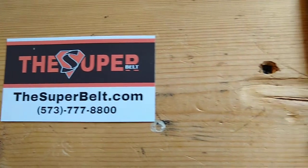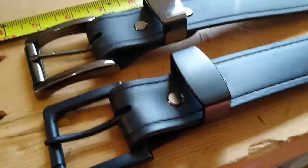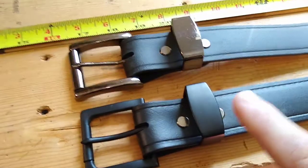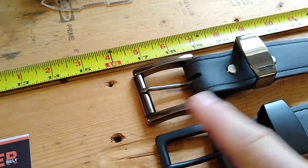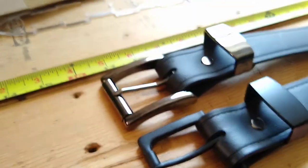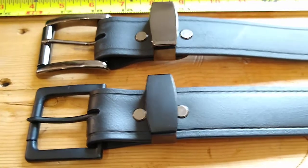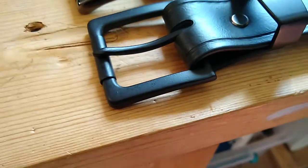New hardware option alert, folks — check these out! What we have here, welcoming to the family, is a matte black keeper and a matte black single bar buckle. These keepers I actually got on accident — I was trying to get the high gloss gunmetal gray keepers that go with the gunmetal gray single bar buckle, which have been so popular and sold out. I had to back order those, and we finally got them in. These matte black ones just came in, and people saw the keeper and said they really liked that style and asked if I could get a buckle to match it.